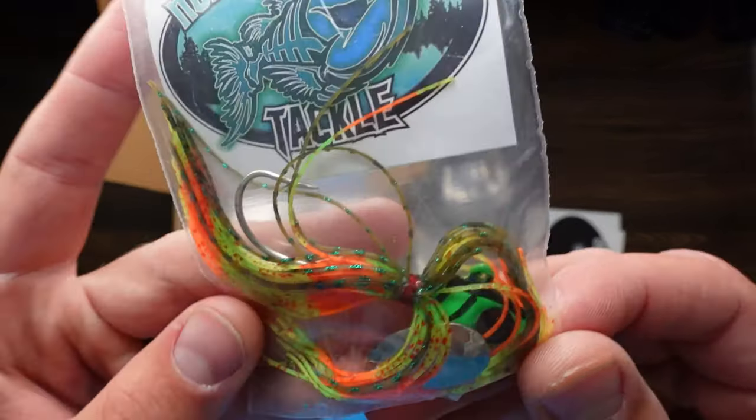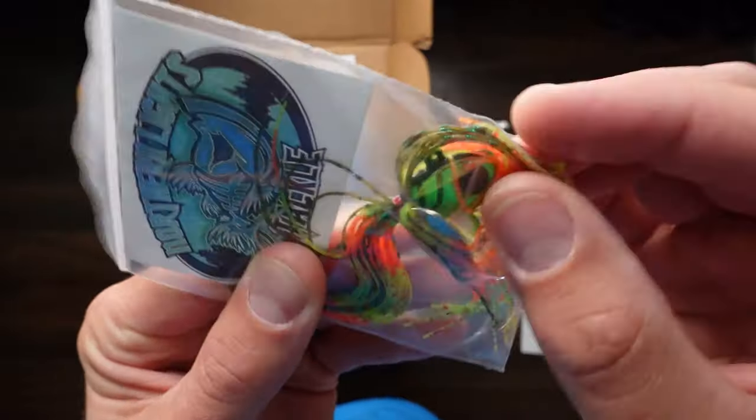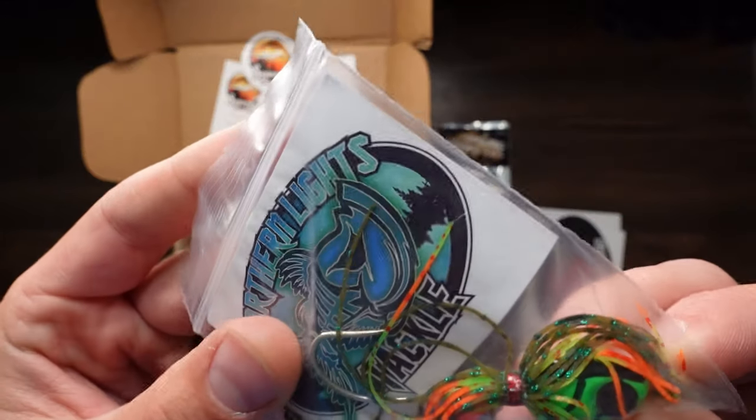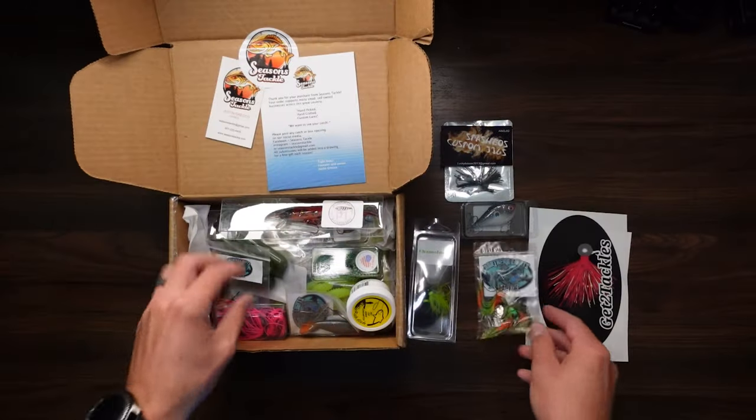Northern Lights Tackle — look at this thing. We've got a blade on the back of the jig, nice big hook on it, and bright colors. Gonna be nice to use.